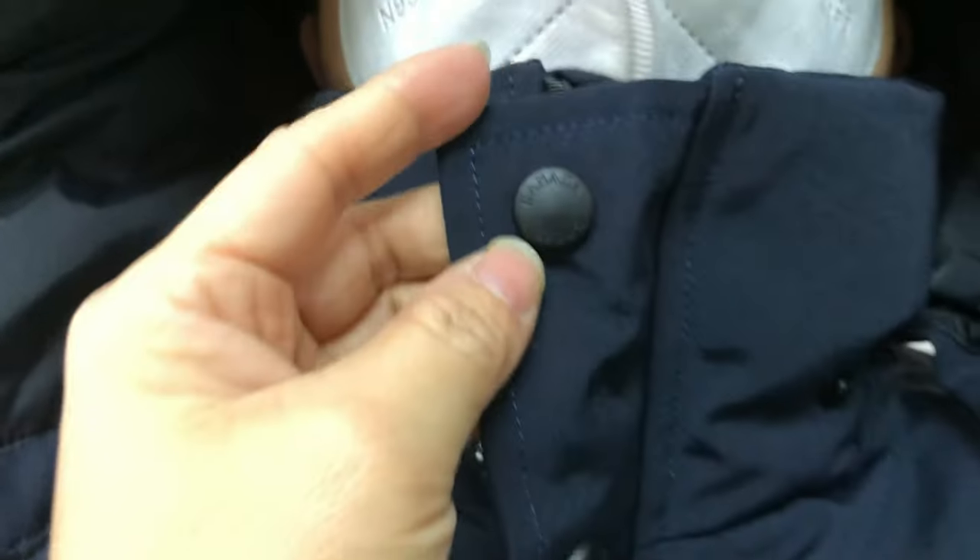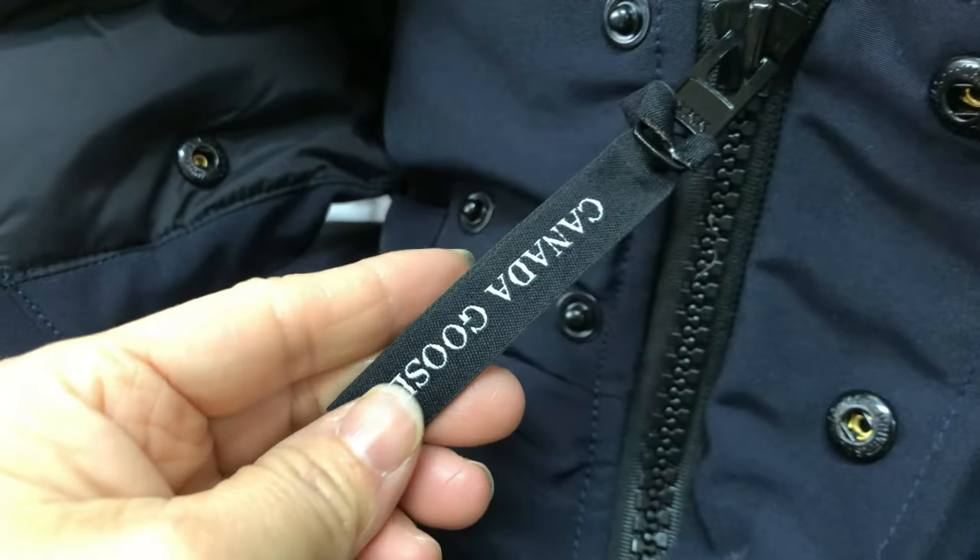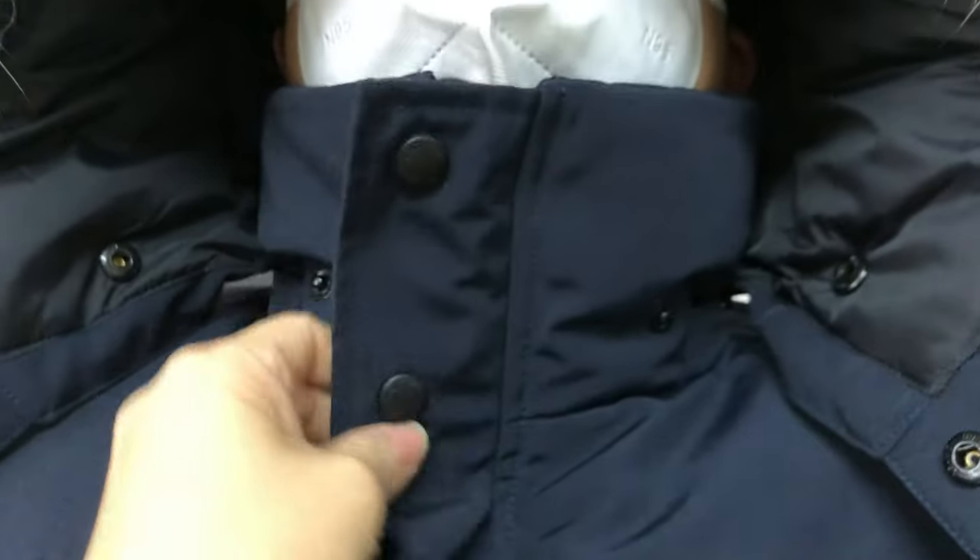Here are Canada Goose buttons in black color. This zipper is YKK, and there is a Canada Goose tag on the YKK zipper tip.